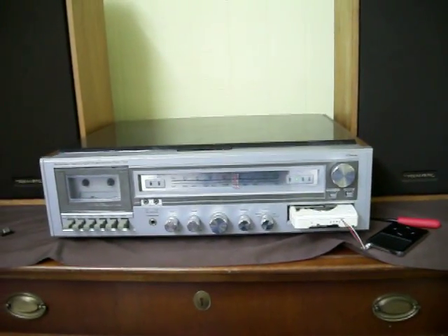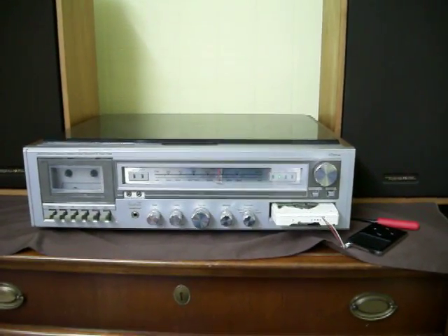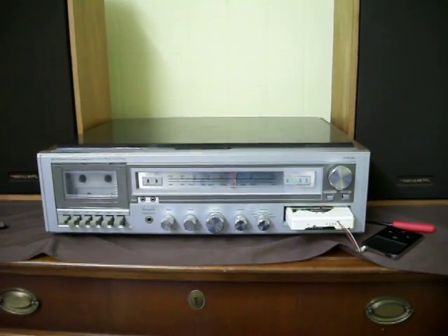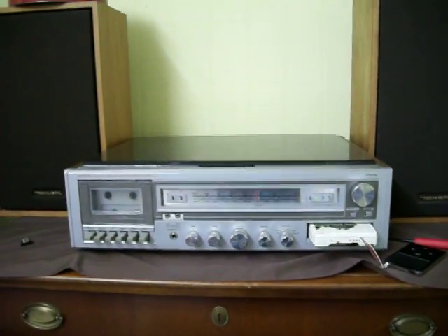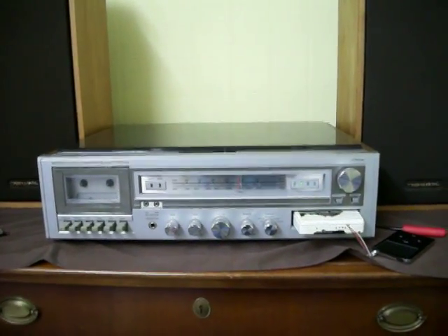This is my iPod to 8-track cassette adapter. It's like the ones you see for cassettes at Dollar General and places like that for your car cassette player. I had an idea a while back to make one for an 8-track player.